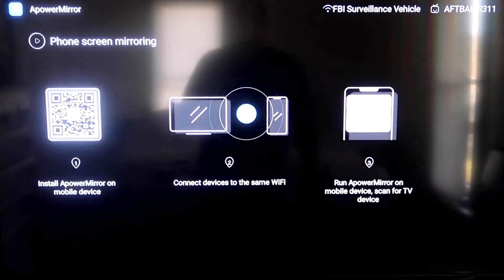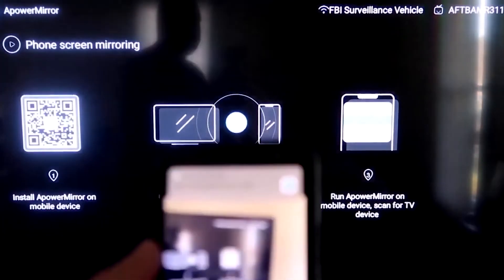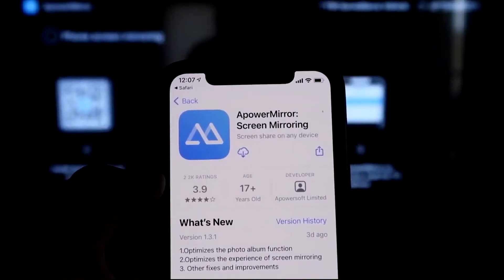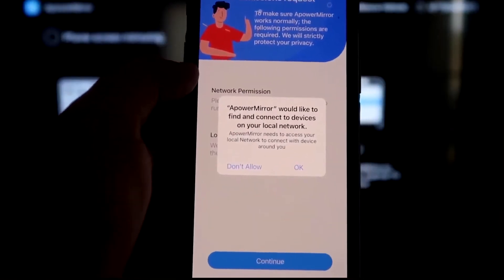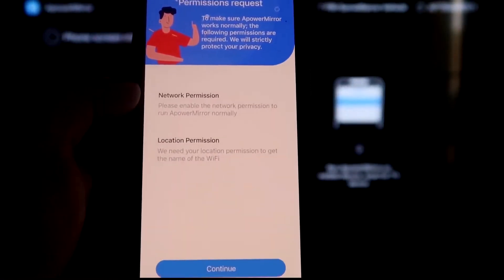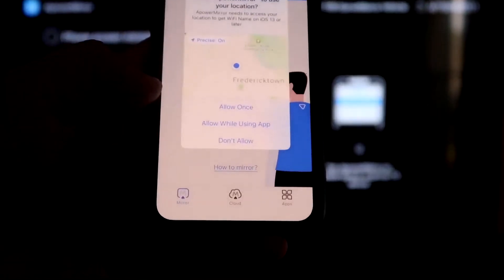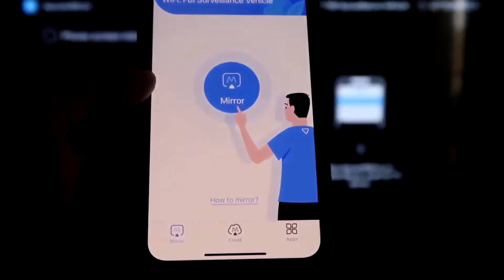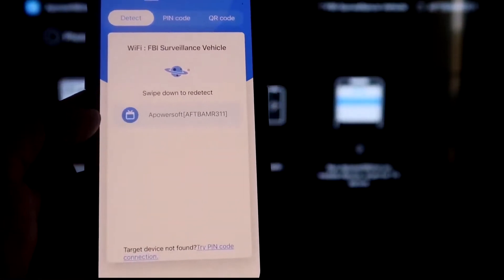Open the camera app on your iPhone and scan the QR code. Tap the link that appears and it'll take you to your iPhone to download the aPower Mirror screen app. Click Open once it's installed. It'll ask if aPower Mirror can find and connect devices on your local network — click OK, since both devices need to be on the same Wi-Fi. Allow network and location permissions. Once it recognizes the Wi-Fi connection, click the middle Mirror button. It will search your network and find the aPower Mirror icon.